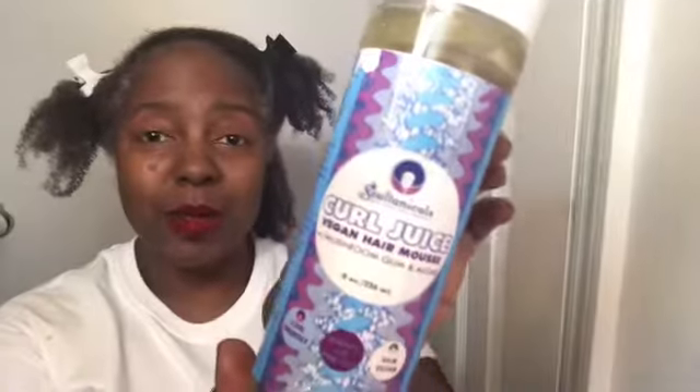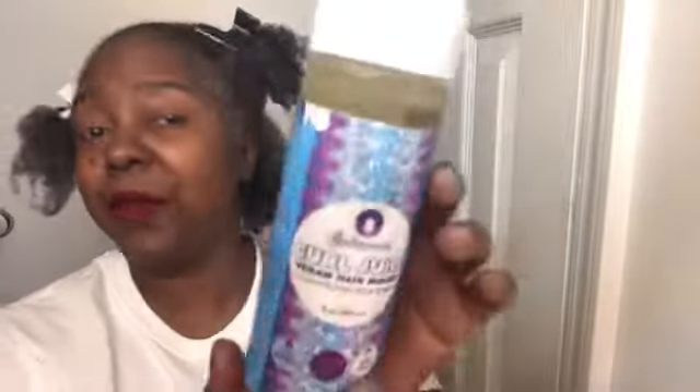I hope I didn't put too much on. Next we are trying the Curl Juice and this is the vegan hair mousse — I am so excited about this. It comes in a pump dispenser. I'm going to take a smaller section, split it a little bit, and we're going to see how this works. That's how it comes out — smells kind of fruity!